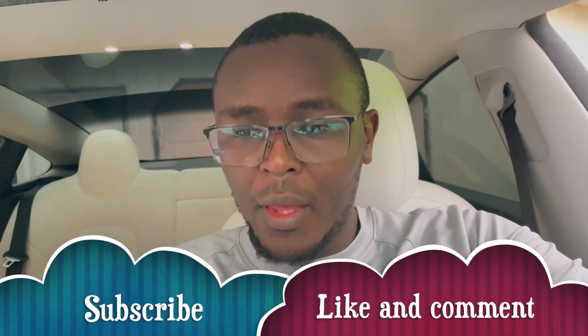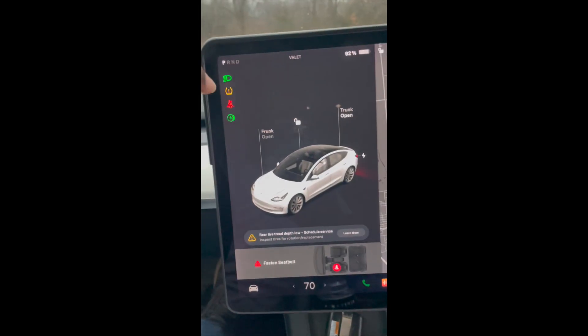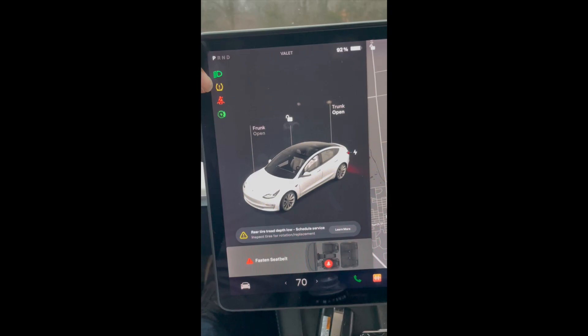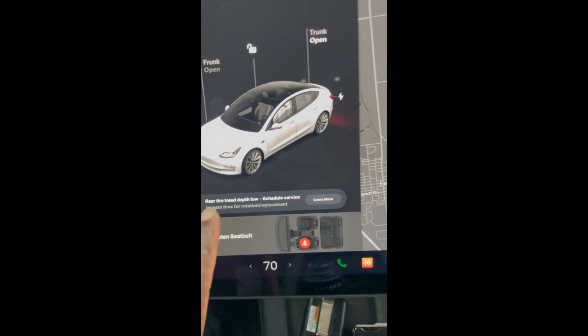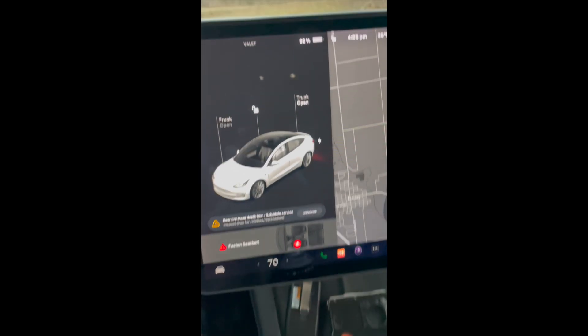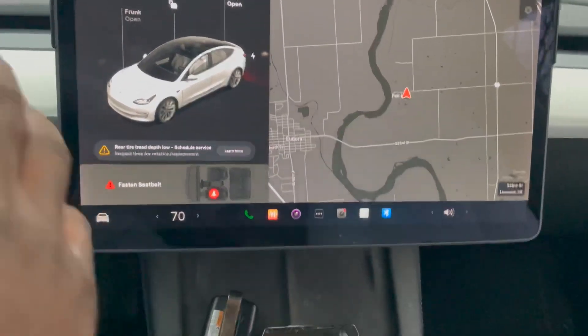We've been driving the Tesla for almost a year now and I've never seen this one happen before. My car has a low tire pressure sign — this is not the first time that's happened, but this one is new. Because of that, it gives me a call here that says 'rear tire tread depth low' and it suggests going to service.